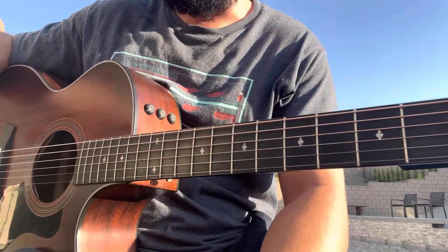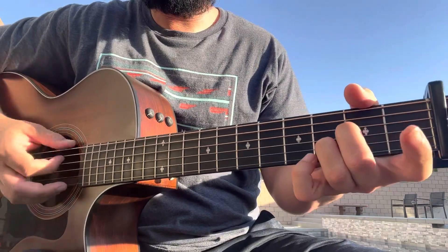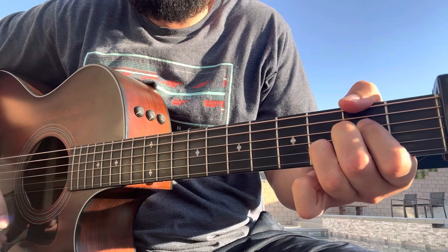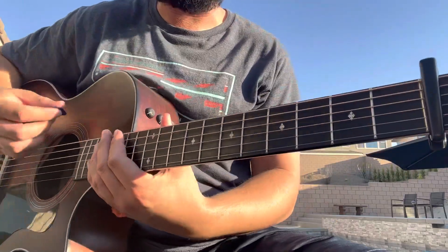Then it goes to the last quiet verse — same chords. The only difference in the last chorus is: D, A suspended, then a D over F sharp before you go to B minor, then A suspended again, G, G minor, and D. So the last chorus has that D over F sharp in it.